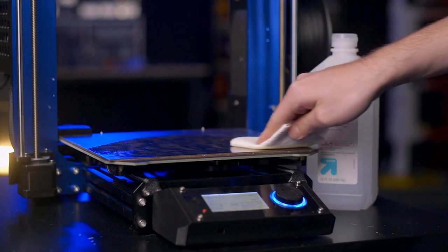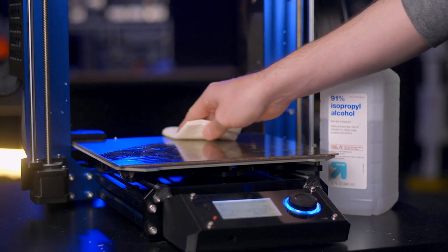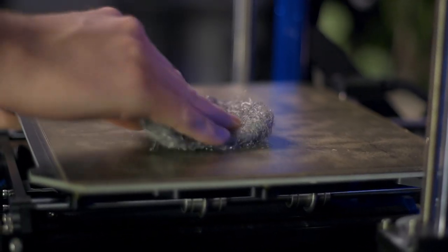Smooth PEI is a fantastic build surface as long as you maintain it. If you find 3D prints aren't sticking or you can see shiny spots from where your fingers have touched it, use some isopropyl alcohol or some soap and water to clean the oil off. If you still find prints are failing to adhere and you are confident in your first layer, scrub the surface with very fine steel wool.